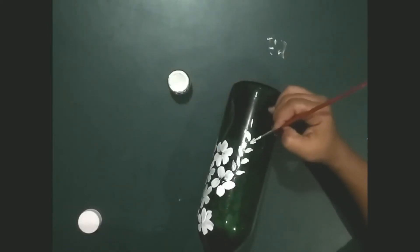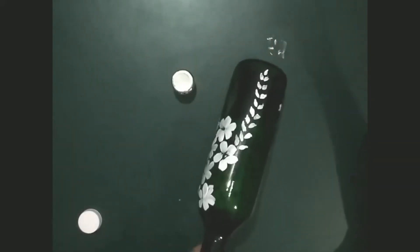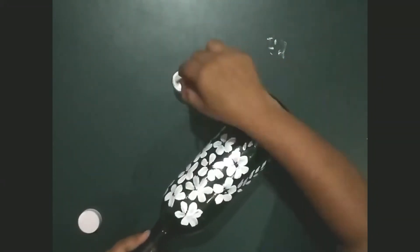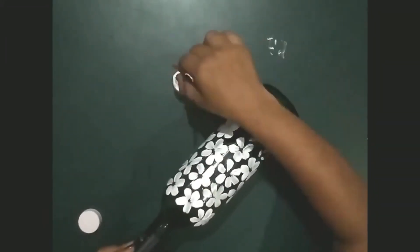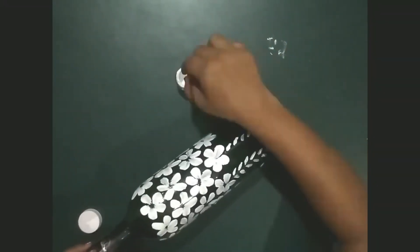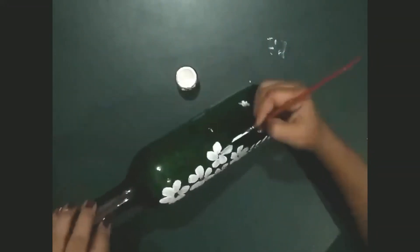Now make leaves along with the stem. You can make your own patterns — be creative when you are doing your art and craft activities. I'm using white color on a green bottle; you can also use other light colors.